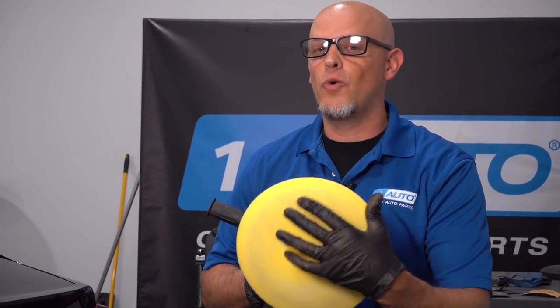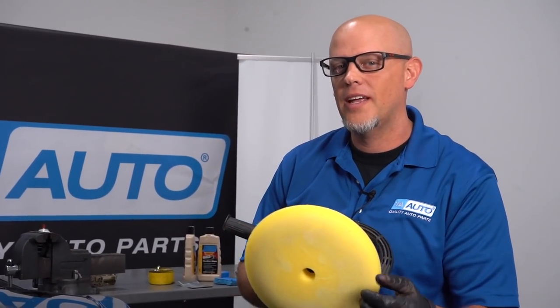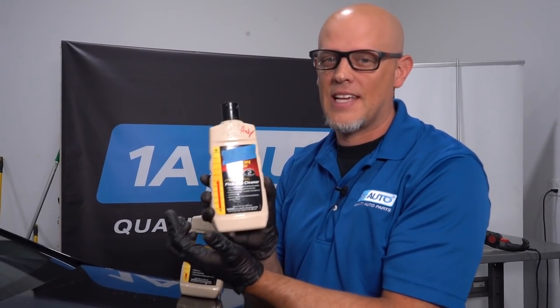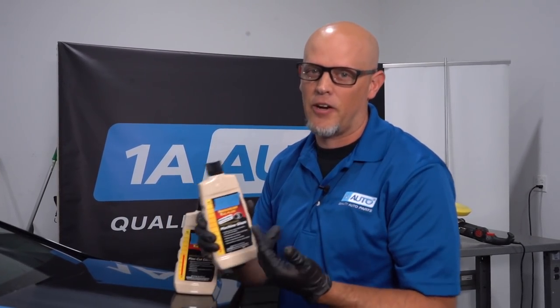I'm going to use a buffer where the pad is spinning constantly. These can burn through the paint if you're not careful, so practice on a car you don't really care about first. If you've never used one, they do make polishers that are dual action — they don't actually spin, they just orbit — and those are a little bit safer to start with. The compound we're starting with is a medium cut, and then we're going to use a finer cut to give us a better finish.